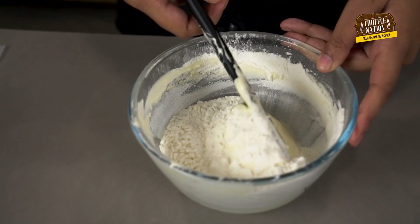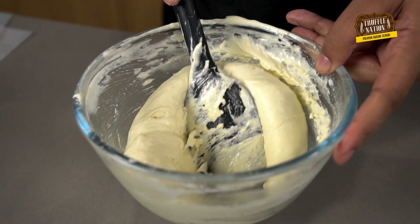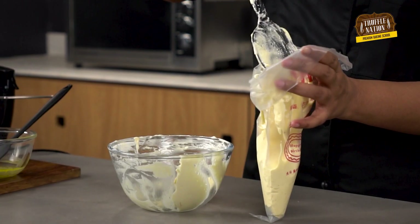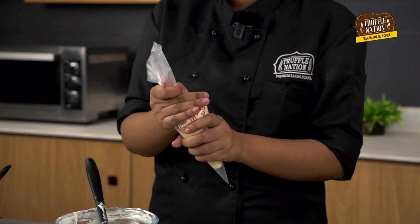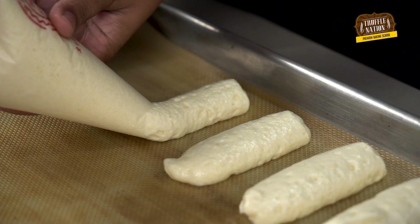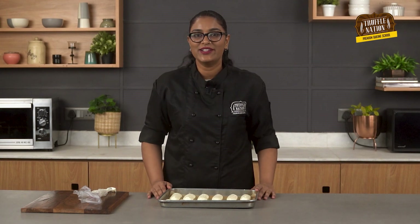Now we will mix it well to get a smooth batter. We will transfer it to a piping bag and start piping it on a lined baking tray like this. So our lady fingers are ready to be baked. We will bake them at 180 degrees Celsius for 5 to 7 minutes.